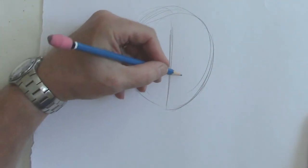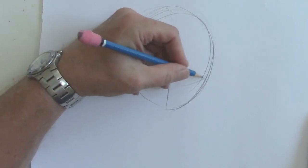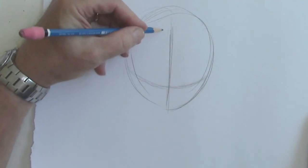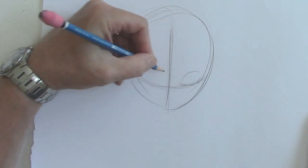To make the down look, we have to have the center line, which is right here, and the eye line goes lower than halfway. And we're going to rest the eyes like so.